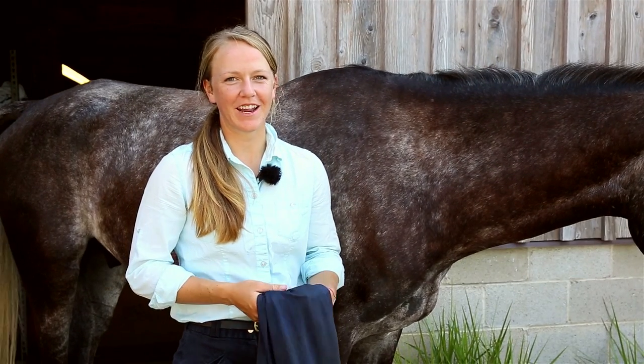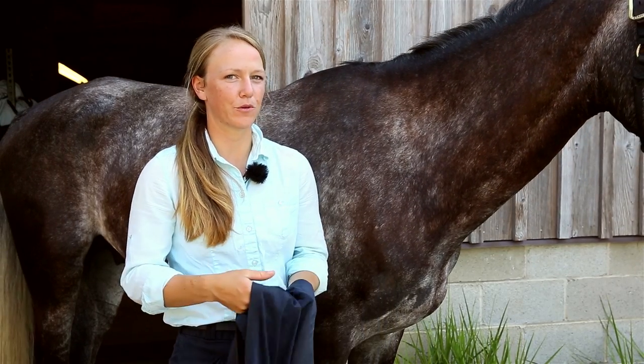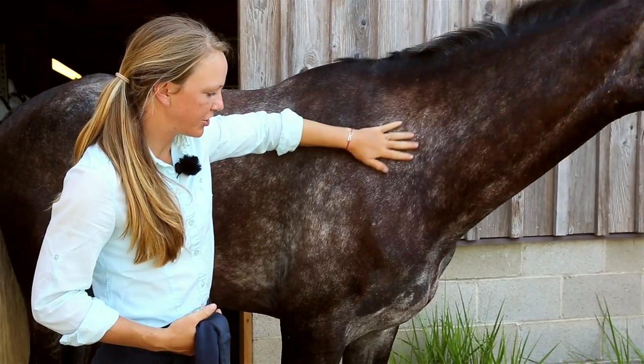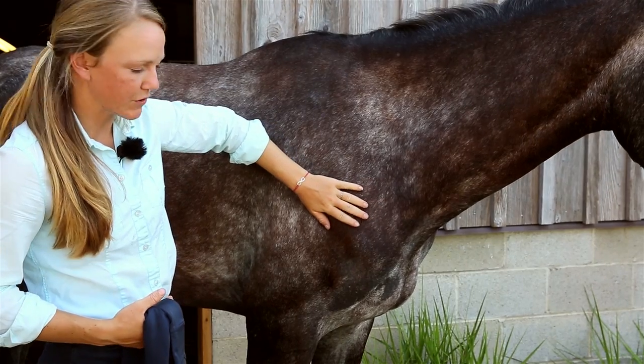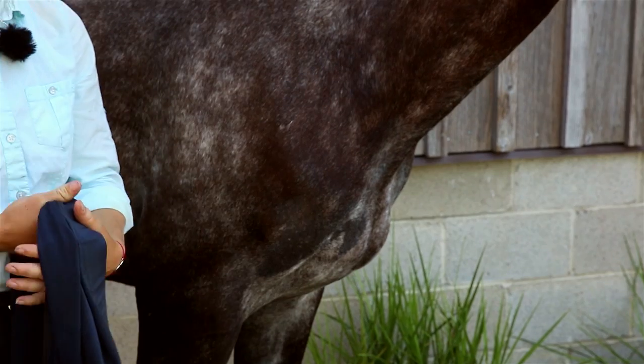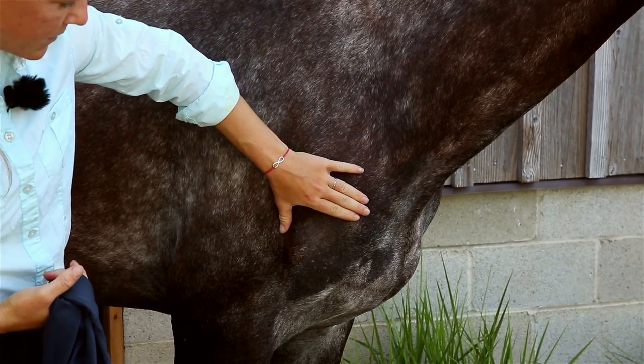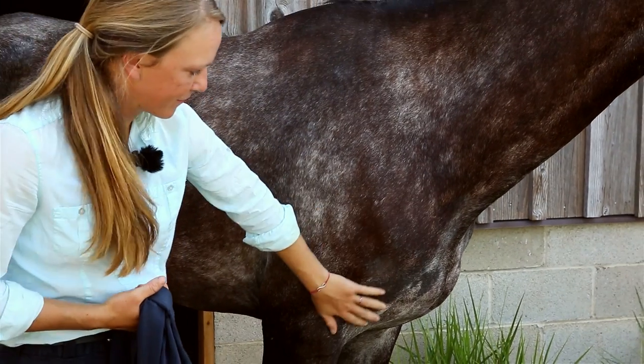My Avention tip for the day is the use of a bib. Most people only use these in the winter time with horse blankets. But if you have a fly sheet on your horse a lot and your horse's coat is quite thin, they can sometimes rub their chest pretty bad. So it's a good idea to put a bib on underneath the fly sheet to help keep the hair from all coming off.